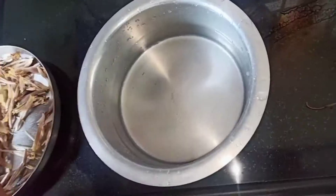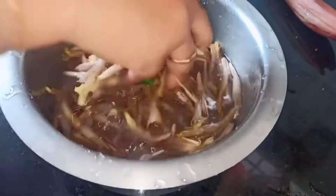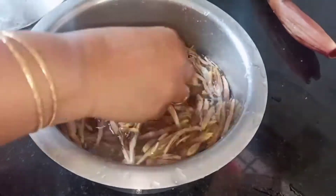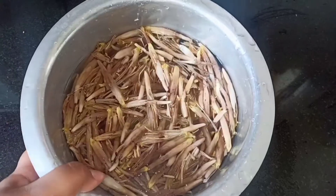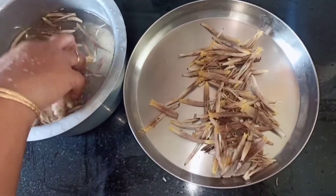Once we are done with taking out the head, let's clean the banana flower. Into the bowl I have added the banana flower with water and I am going to clean it well. Make sure that you clean it well because the banana flowers are always sticky. Once you are done with cleaning, take it out on a plate.